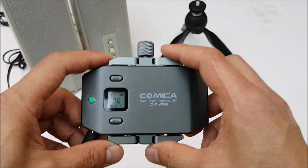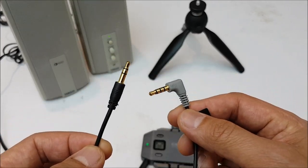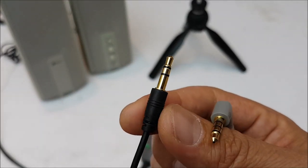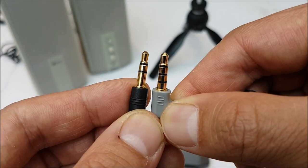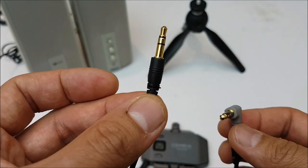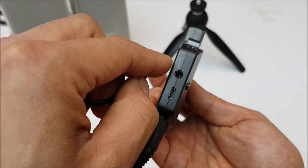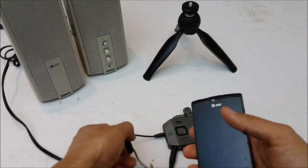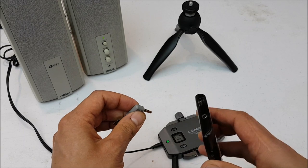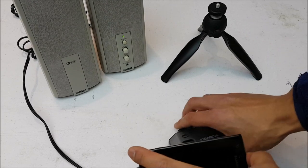Now we're ready to send the signal to the smartphone to capture it. We need the adapter cable - the 3.5 millimeter TRS to TRRS cable. The black TRS end goes into the output of the receiver, and then the gray TRRS end plugs into the 3.5 millimeter jack on the smartphone.